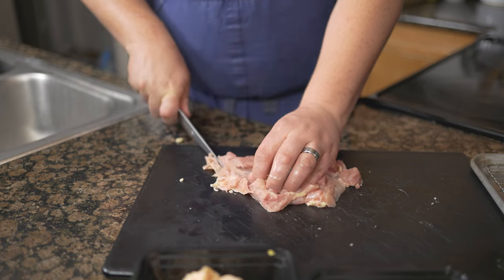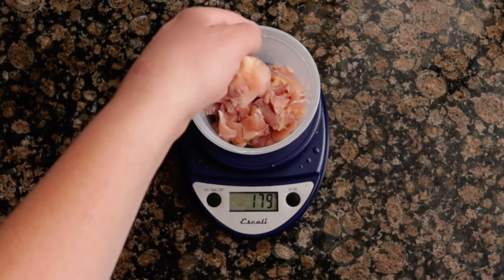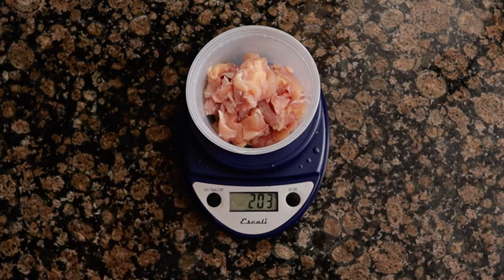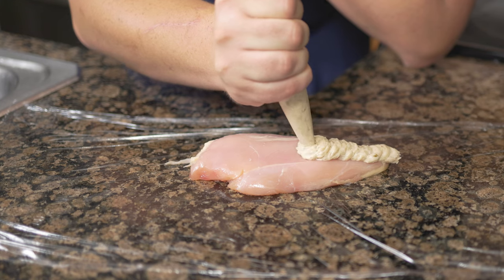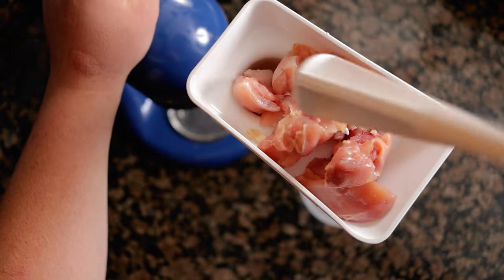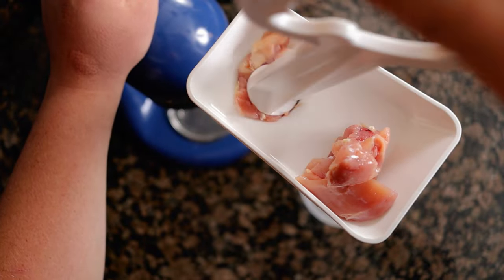For the mousse, cut the boneless legs into a large dice — you'll need 200 grams of leg meat. If you don't have enough, trim off some meat from the carcass. To make the smoothest mousse possible, Per Se uses a chilled meat grinder with a medium-sized die and grinds the chicken through twice. Chilling both the meat and the meat grinder will help prevent the meat from smearing.